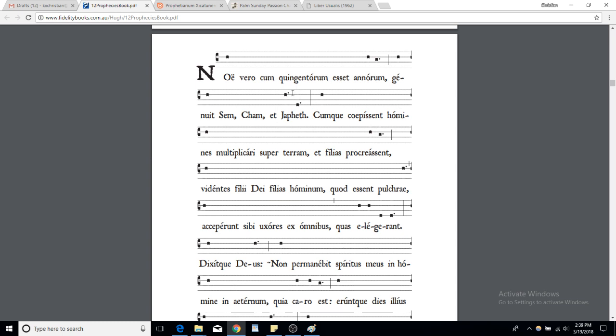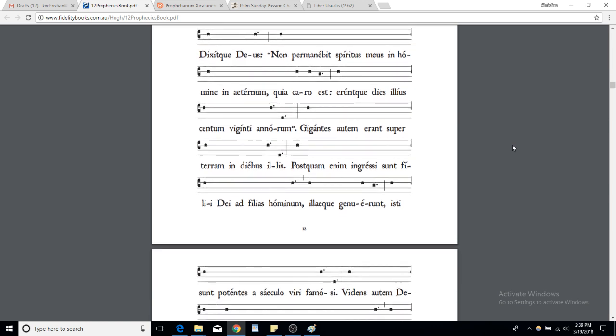You need to use the accents of the word to keep it going fluidly, and singing higher will make it lighter as well. So it should be more something like this with the accents: 'Noe vero cum quingentorum esset honorum genuit Sem Cham et Iafet cumque coepissent homines multiplicari super terram et filias procreasset. Videntes filii Dei filias hominum quod essent pulchrae acceperunt sibi uxores ex omnibus quas elegerant. Dixit que Deus: non permanebit spiritus meus in homine in aeternum quia caro est eruntque dies illius centum viginti annorum.'